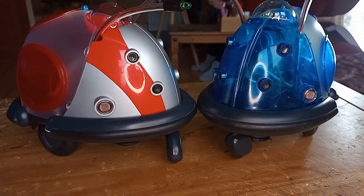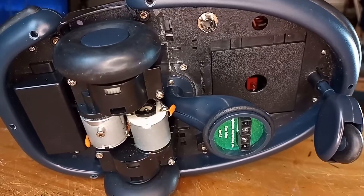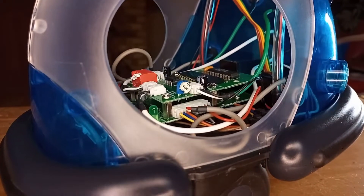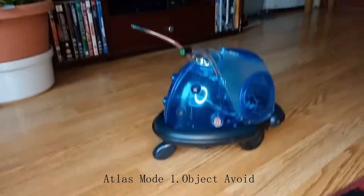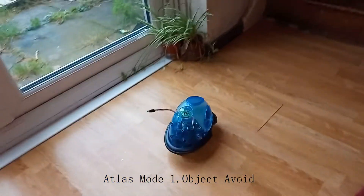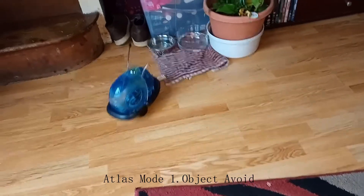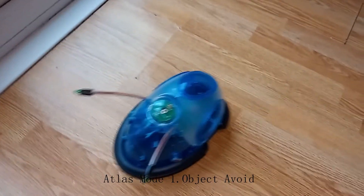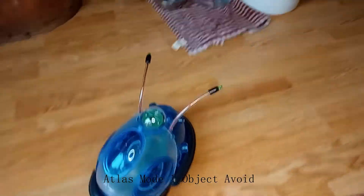Now we're putting on the side panels, and now for the glamour shots. This is Atlas in Mode 1 — Object Avoid Mode. It worked pretty well. I still need to find some instructions online because there are two potentiometers on each side of the board. I remember when I built this as a kid they are very important and do something, but I don't know exactly what.